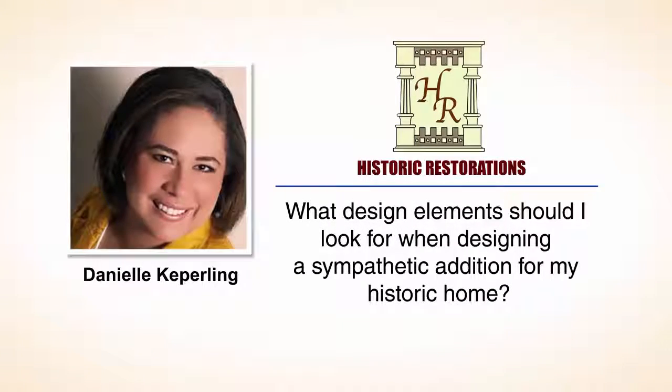What design elements should I look for when designing a sympathetic addition for my historic home? You want to make sure that you don't do anything that can't be reversed. The Secretary of Interior, which guides most historic projects, says that you don't want to do anything that can't be undone. That's generally how I explain it to people.